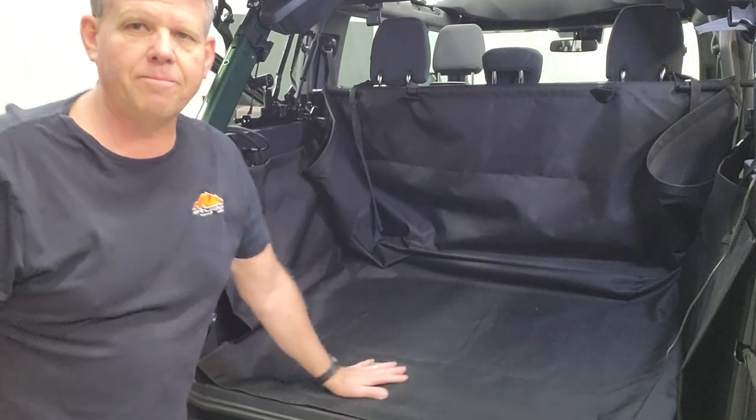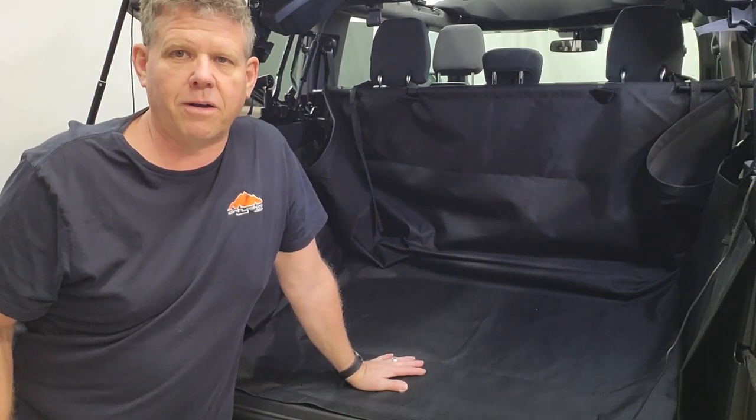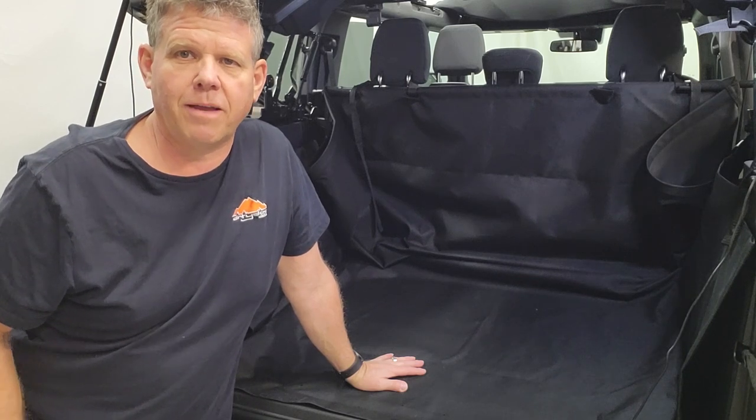So that's it — take a look at our cargo liners and see what you think about them. Have a great day!